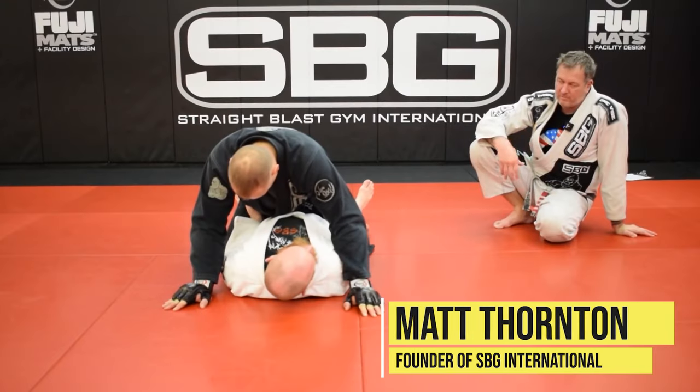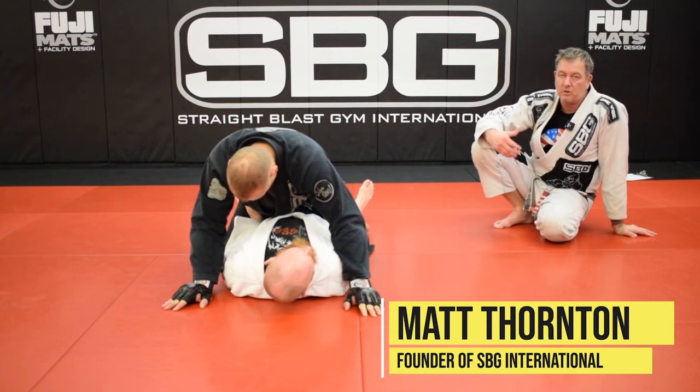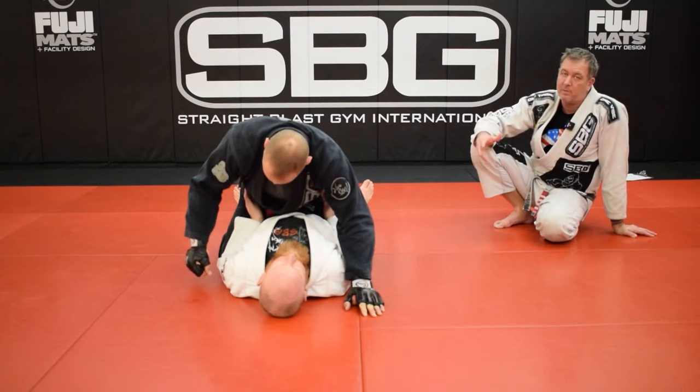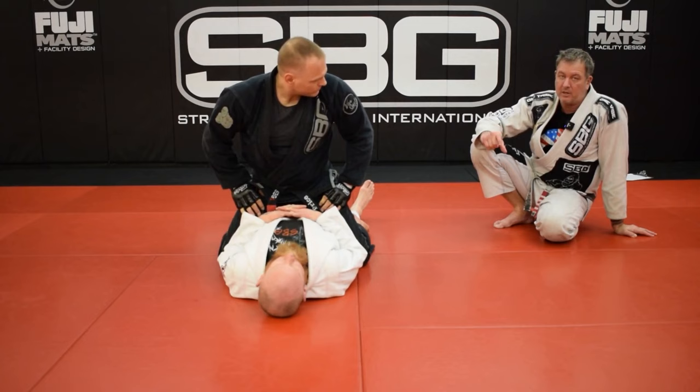Once you've repeated the movement for five or ten minutes and you know you can do it mechanically correct, after that we have to start adding some level of resistance — it has to be alive. That's the funnest part of training. But if you just do the technique and then go straight to rolling, you go back to what you normally do, which is how a lot of people train. The most important part that gets skipped is the drilling part — the isolation stage.